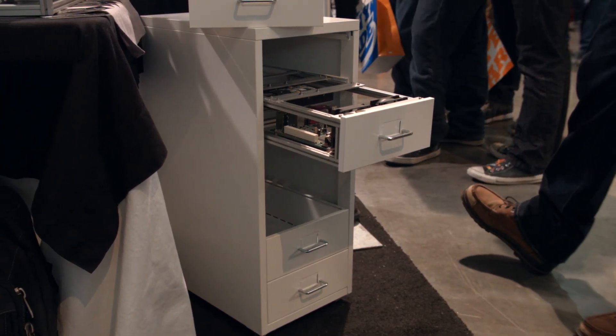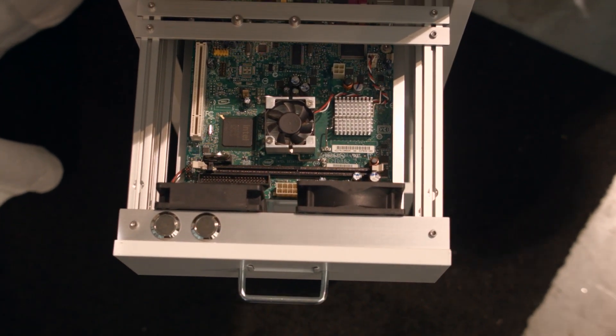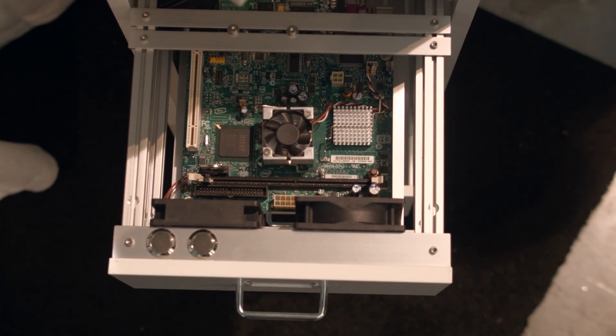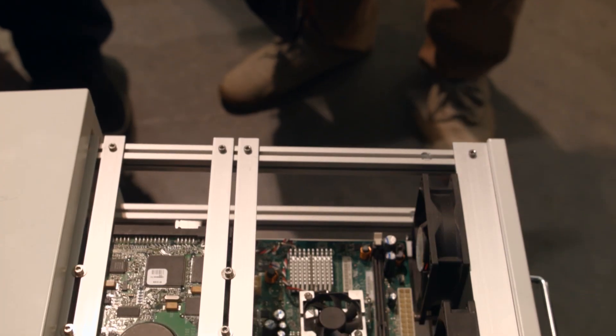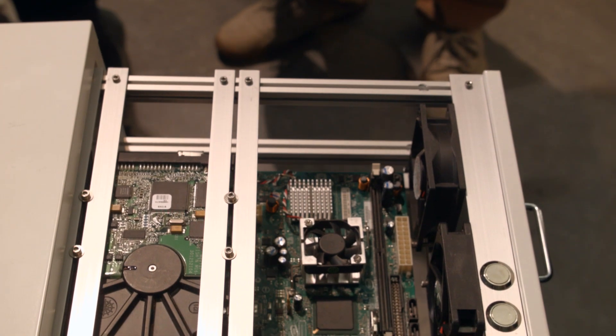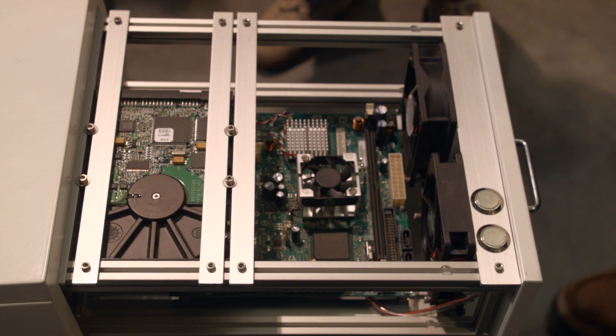Opening the first drawer in the cabinet, we see a small ITX board — basically a little 1U blade, although it's not really the same dimensions as a U, but it's similar to a 1U blade. You can fit 80mm fans in here, 3.5-inch or 2.5-inch drives, and you've got two vandal switches at the front which you can use for power and reset, or whatever you want.